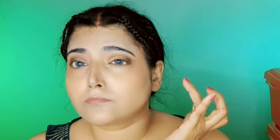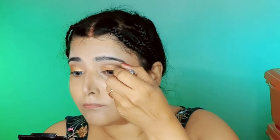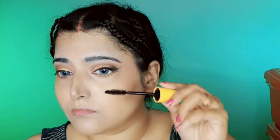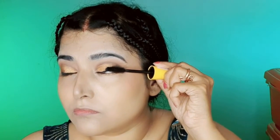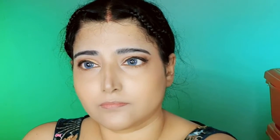For eyeliner I am using Lacme Absolute waterproof eyeliner and creating a long wing liner. Matching the shape of the liner on both eyes is quite a battle — but I think I've won it! Now it's time to apply mascara. I am using my favorite Maybelline Colossal mascara, which is waterproof so there is no fear of spreading. Look how pretty the golden eyeshadow shade looks.